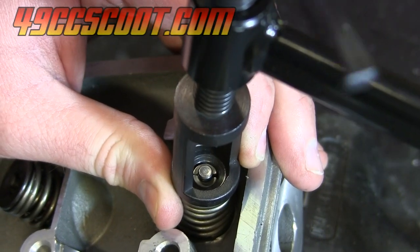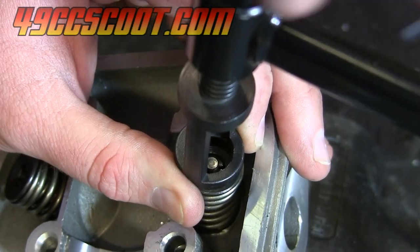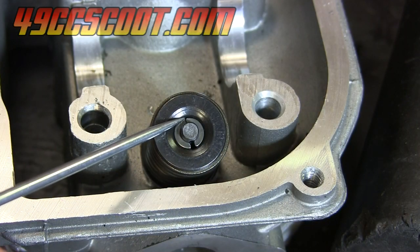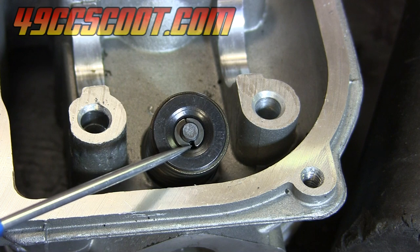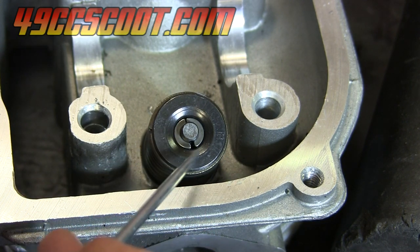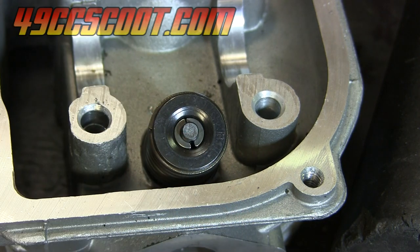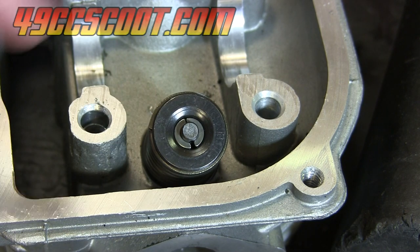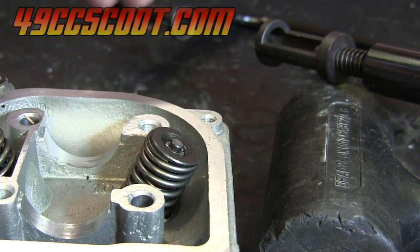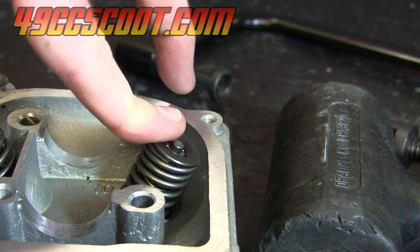Go ahead and relieve the rest of the pressure. Before you actually take the tool all the way off, you want to make sure you look at them to see if they're seated. You can see there's a little bit of gap on each side of the keepers. You want to be very sure that both of these are seated before you remove the compressor tool, because otherwise, if one's not seated or both aren't seated, they could pop off and shoot across your garage. Those little keepers are very hard to find. Once you're sure it's seated and you've got your tool removed from the head, then you should be good to go — that should be ready to use.